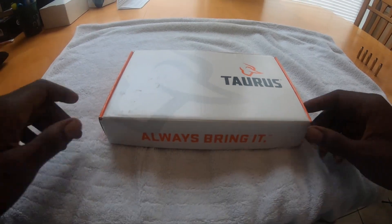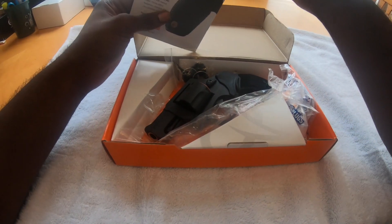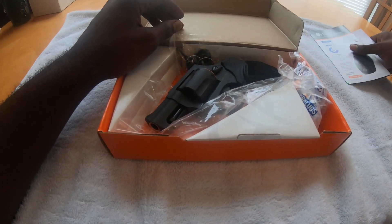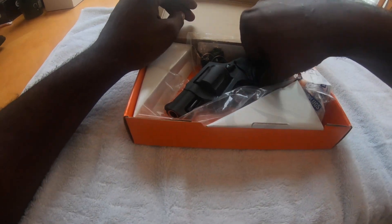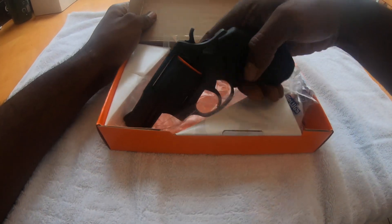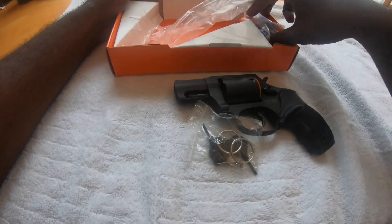All right, so what we're about to do right now is the unboxing of the Taurus 605. If you subscribe to my other channel, Everything Mics, you saw that I picked this up earlier today from Weaver Brothers in Millersville, Georgia. I got the black one — let me pull out some of the stuff that's in here.